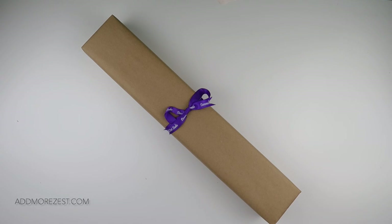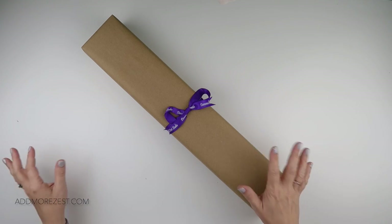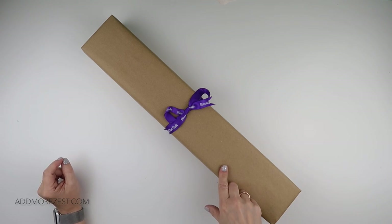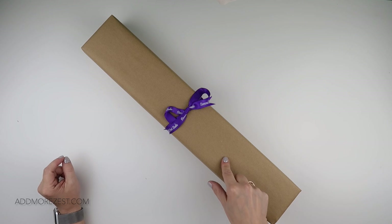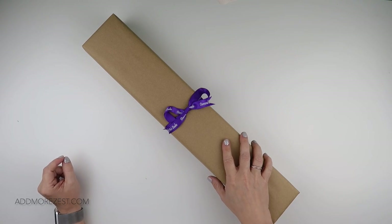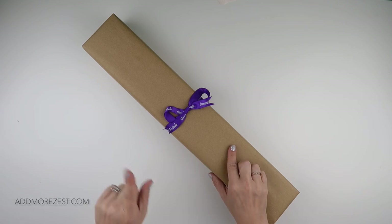Hi and welcome to Add More Zest with Diamonds. My name is Rebecca and it's a purple post kind of day, so I do have a diamond painting from Diamond Art Studio UK to share with you.